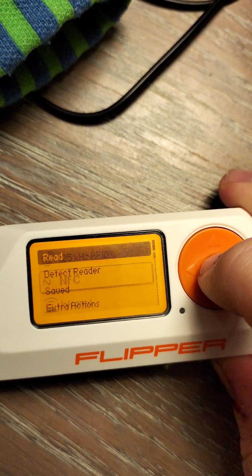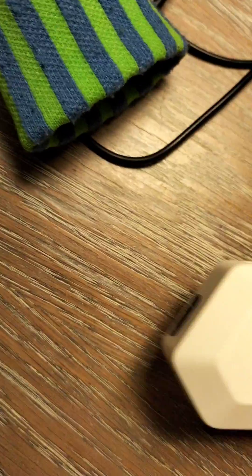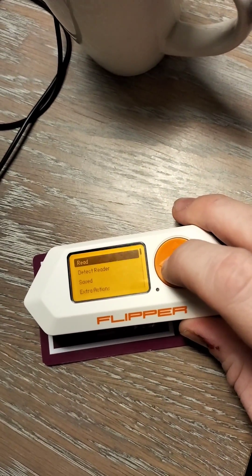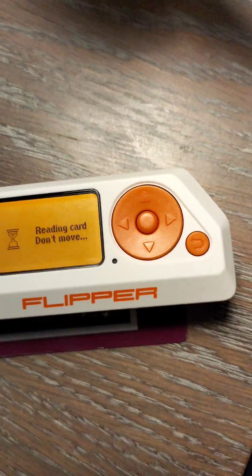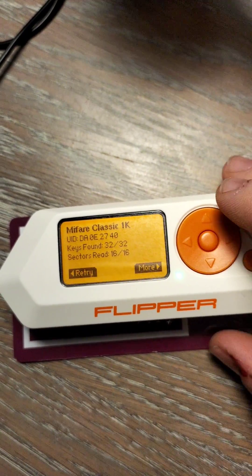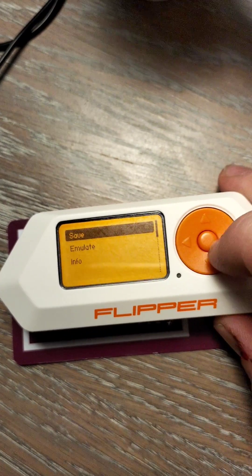What you want to do is go to NFC, put your Flipper Zero on top of the card itself, read. This part can sometimes take a while, so then you're going to go to more, save.